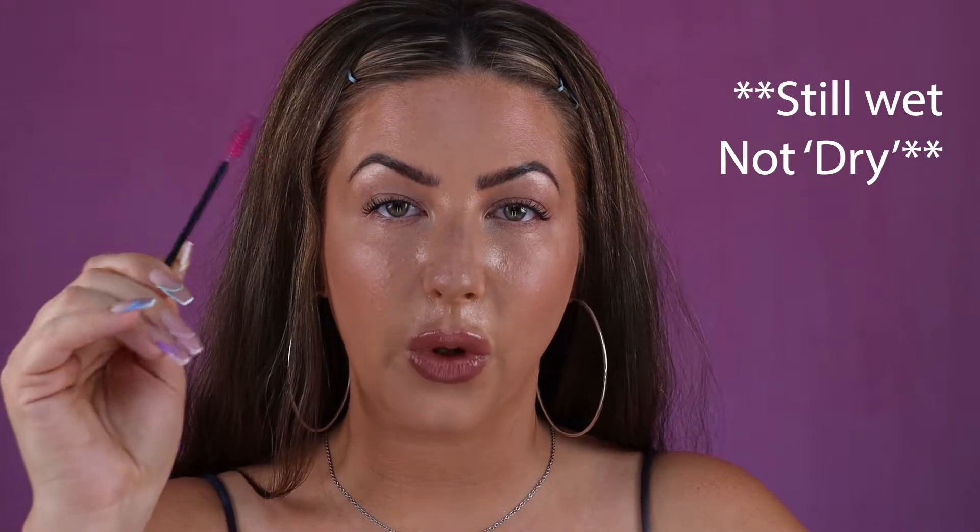While that first coat's still wet, I'm going to come in with my spoolie and gently brush it out to make sure none of the lashes are sticking together — we don't want any clumps. Always remember, you want to be brushing your eyelashes in between each and every coat of mascara. I'm going to let that dry down just a little bit before going in with my second coat. I want to make sure it's only dried a little bit and not all the way — if it's too wet the lashes could stick together, but if it's fully dry you could end up with clumps. There's a fine line of making sure it's just dry enough, but not too dry.